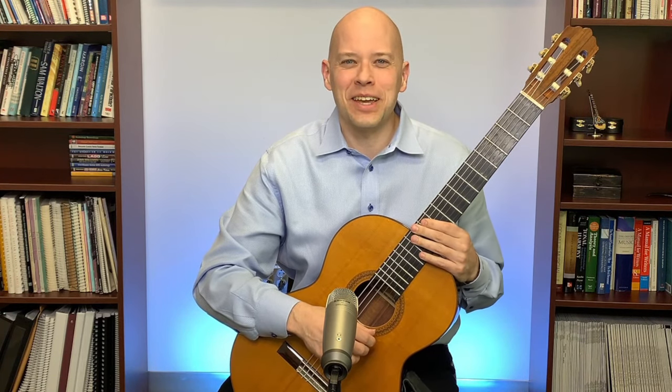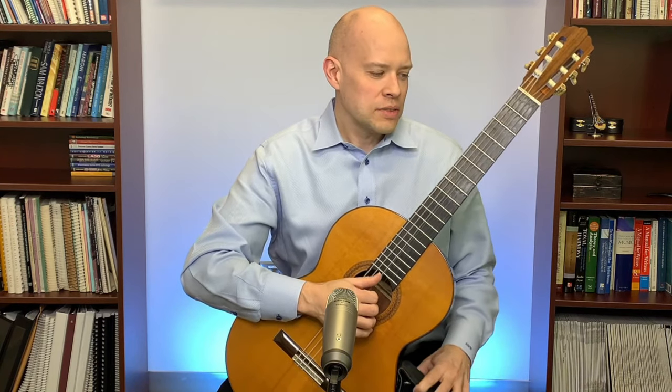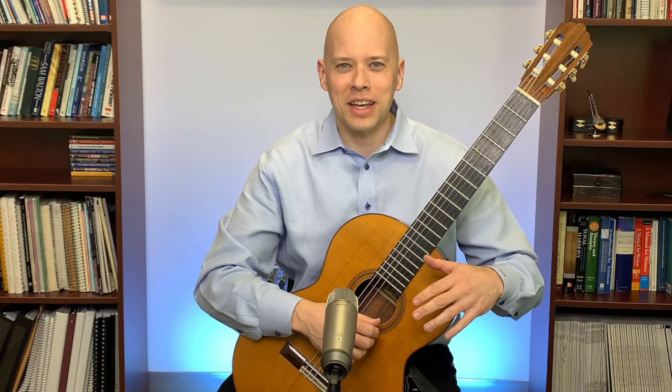How to improve on classical guitar. A question received in advance was from Alan McCarthy about how to play hemiola in music. Hemiola is basically when you have a piece that may be written in three-four but sometimes it sounds like six-eight. Six-eight has two groups of three eighth notes; three-four typically has three groups of two eighth notes.